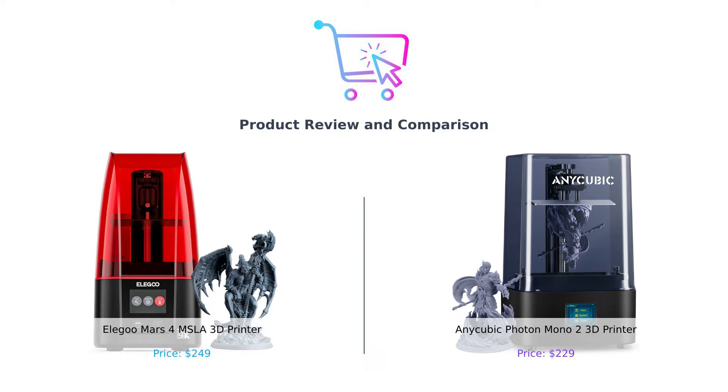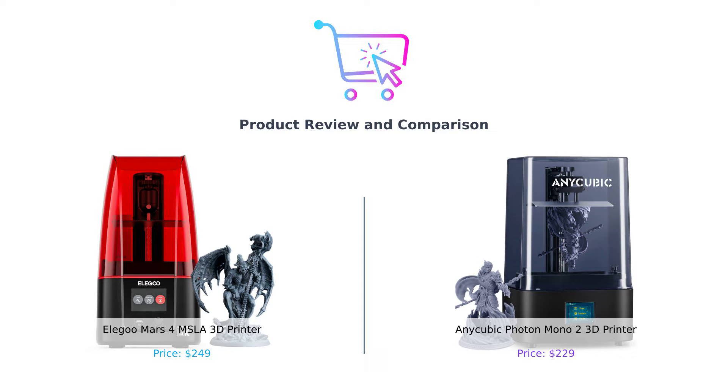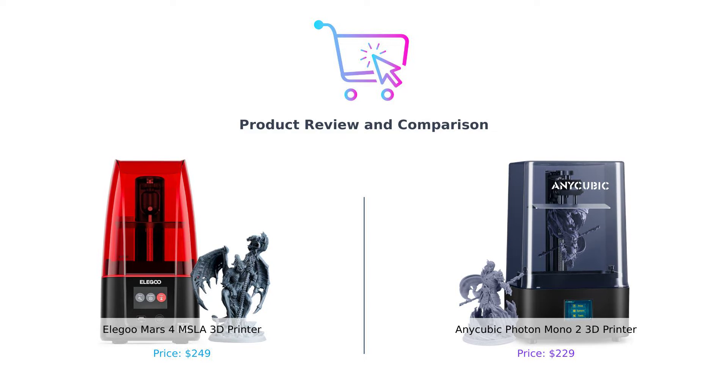Today, we're diving into the world of MSLA 3D printers. On the left, we've got the Elegoo Mars 4, and on the right, the Anycubic Photon Mono 2. It's a battle of the titans in the resin printing world, so grab your popcorn and let's get printing.